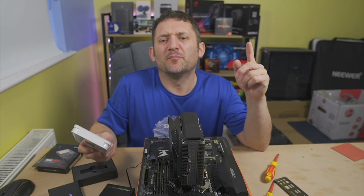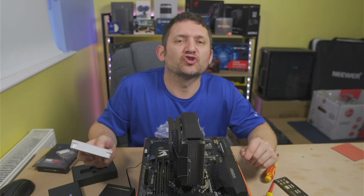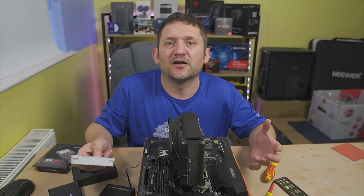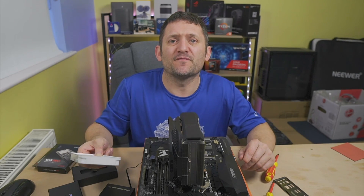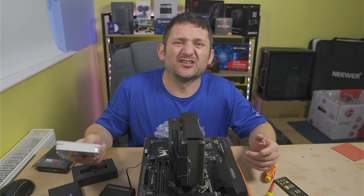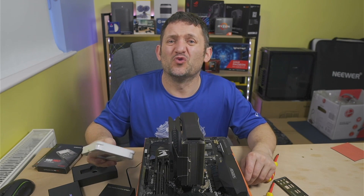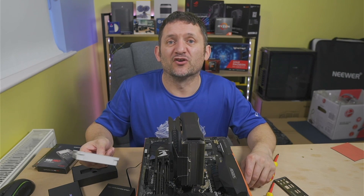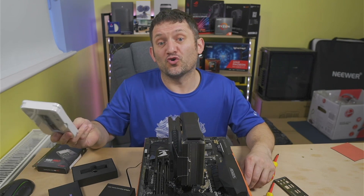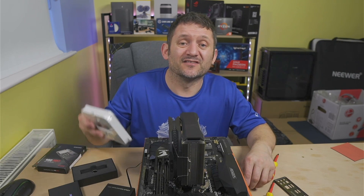I'll link a video below — or above, either way — about how to spec for your PC, the best website to look at, and how to build it all together. In there, there's information about heat spreaders and heatsinks near the end. It's worth watching all the way through as it covers how to build your rig up and will probably benefit you. I'll also stick it at the end of the video with the end credits, and there'll be a link in the description as normal.